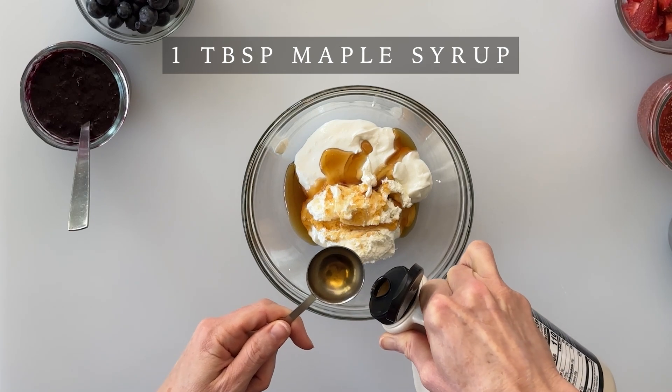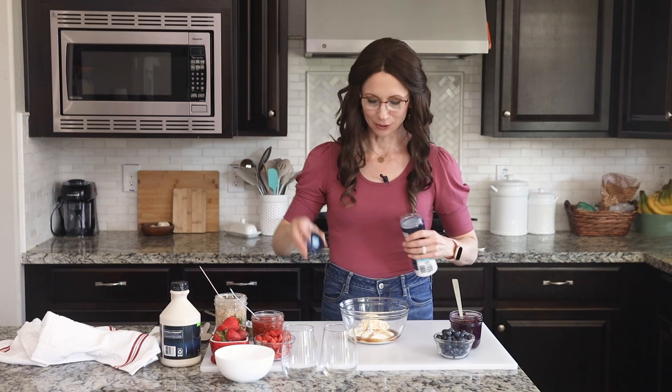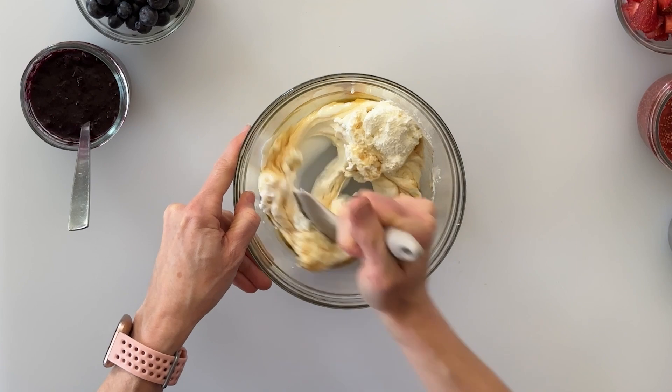And maybe a slightly generous tablespoon. To give it just a little kick of flavor, everything can use a little bit of salt. So I'm just going to give it a pinch of salt, and then using my spatula, we'll just mix that together.